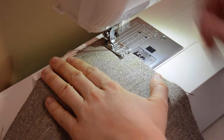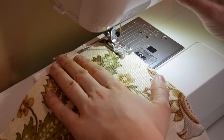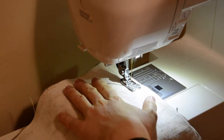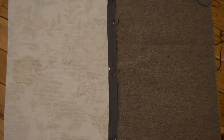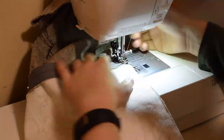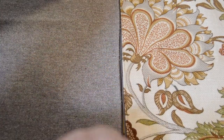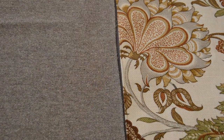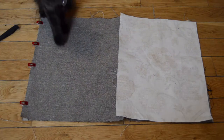We're going to move on to the base here. Finish all the raw edges on your base pieces with a zigzag stitch before sewing them together. I'm adding a zipper in between two of the base pieces. First sew a 5/8 of an inch seam and iron this open, then pin the zipper in place and sew it in. Join the remaining sides together and sew using a regular straight stitch and a 5/8 of an inch seam allowance.